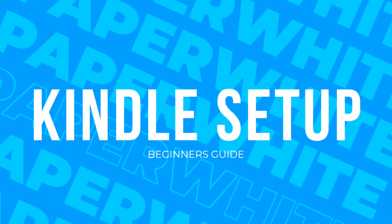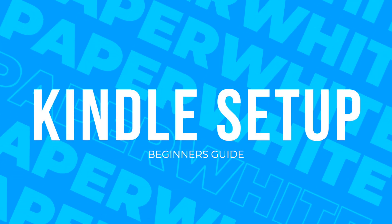Hey, what's up you guys, I'm Envision and in this video I'm going to teach you how to set up your Amazon Kindle. Let's get started.